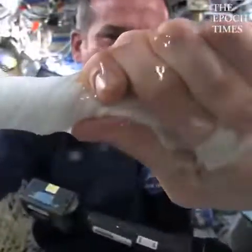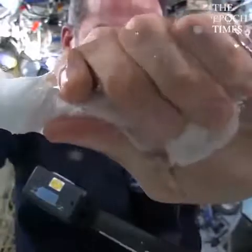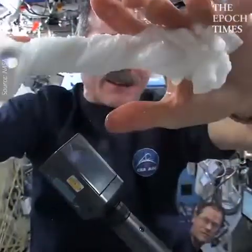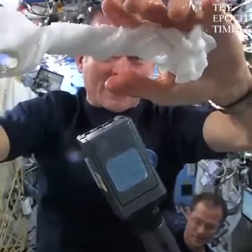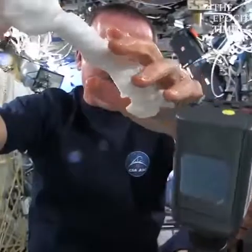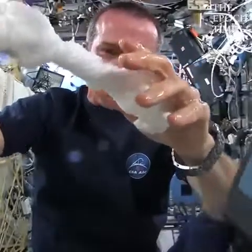The water's all over my hands. It rings out of the cloth into my hands, and if I let go of the cloth carefully, the water sort of has it stick to my hand. The surface tension of the water keeps it stuck to my hand.